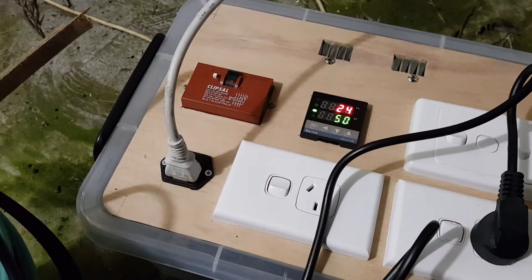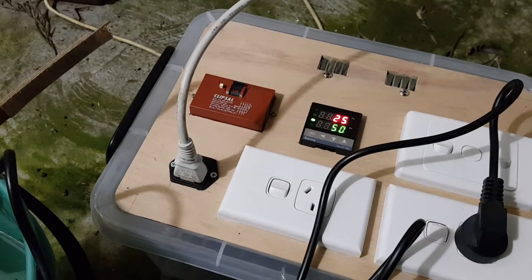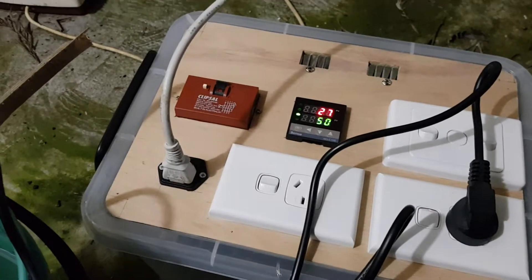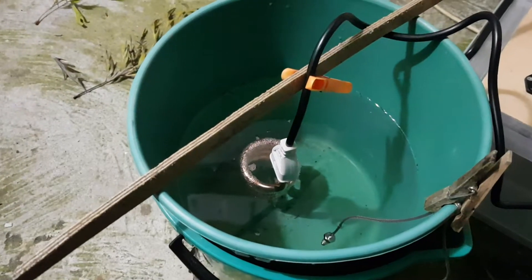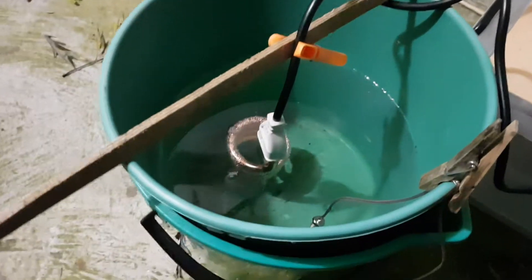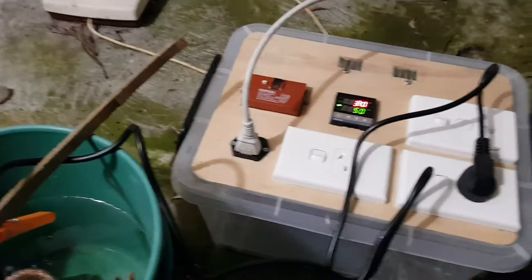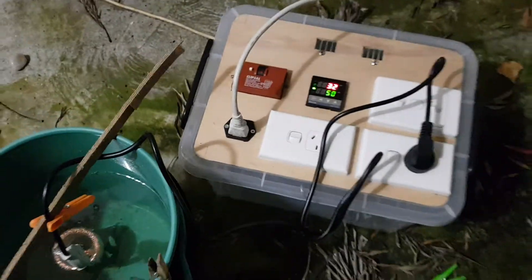We start at 14 degrees and we're already at 24. So we'll see how the PID controller kicks in. I haven't programmed it — this is just in its default factory state. It shouldn't take long.